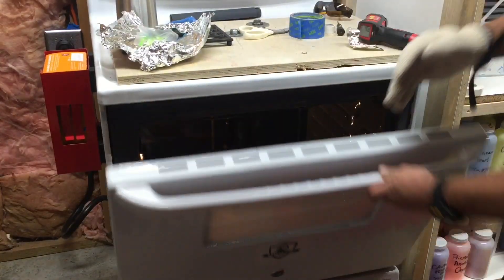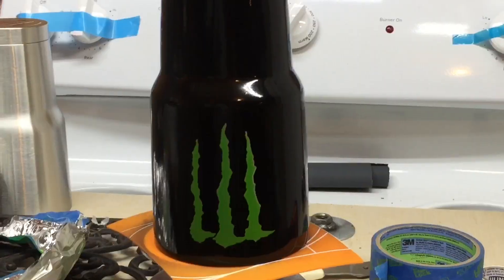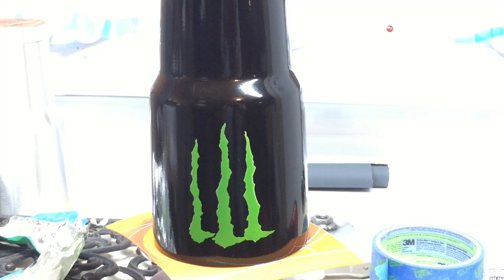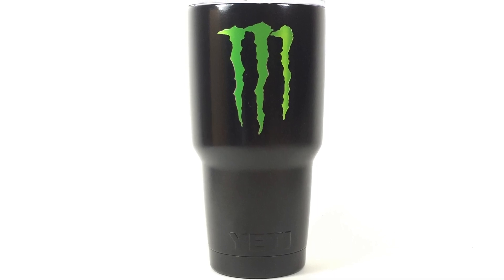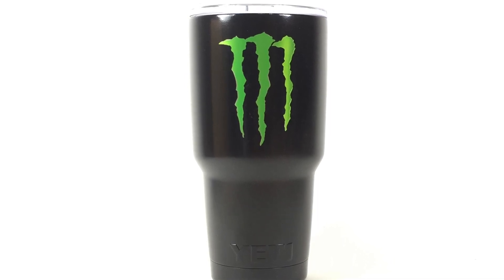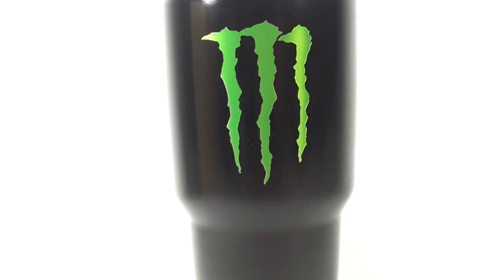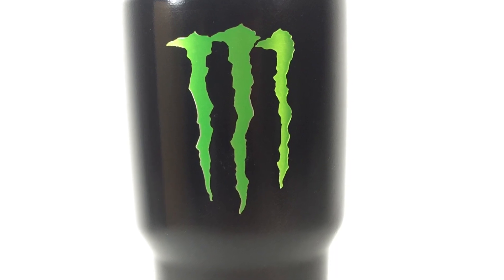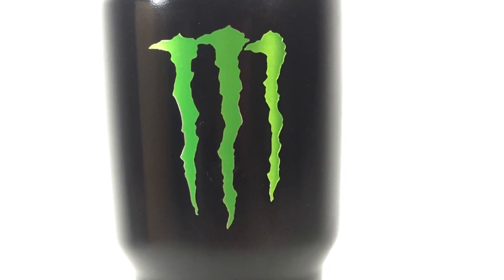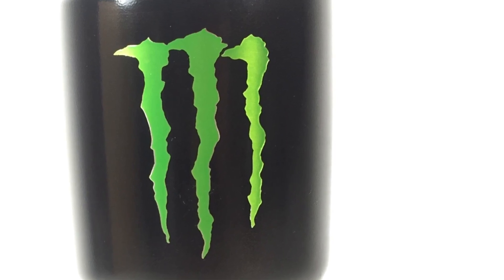Now that the cup is fully cured, we're taking it out so you can see the finished product. We used semi-gloss black and anodized green, and I think that gave a really nice effect. The person this cup is for hasn't seen it yet, but his brother has and was really excited. I hope you find the tips in this video helpful so when you attempt this yourself, you can get a great result as well. Thanks for watching and have a great day.